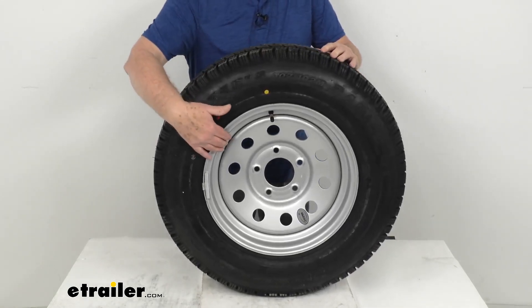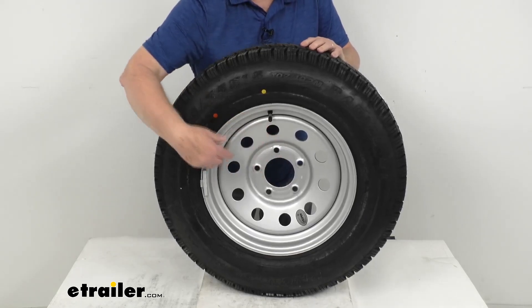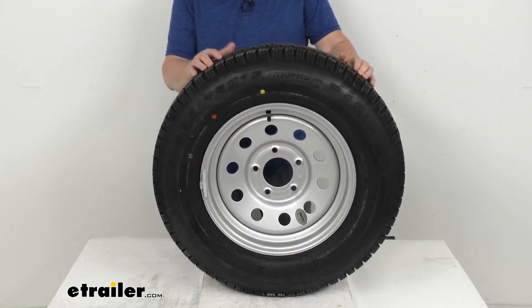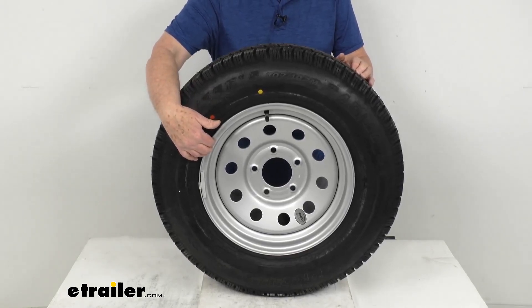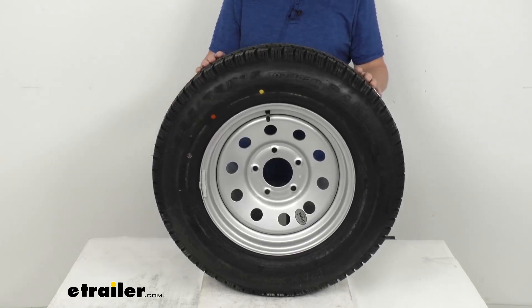The wheel is a steel wheel with a modular design — meaning it has round holes all the way around — and is very sturdy and corrosion resistant. On this wheel they use a silver acrylic enamel finish to resist chipping and other damage better than powder coat finishes.